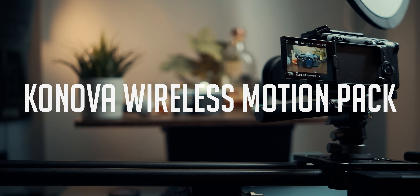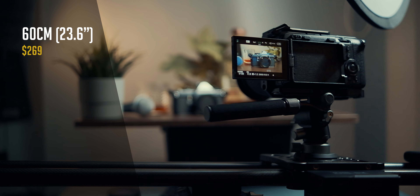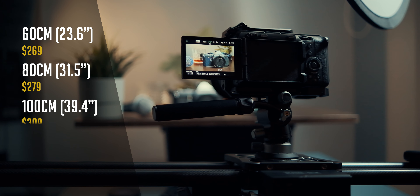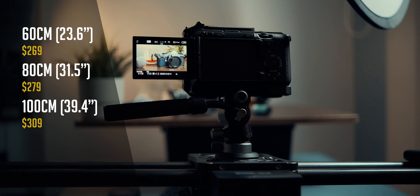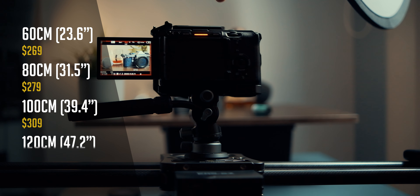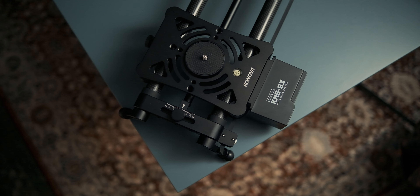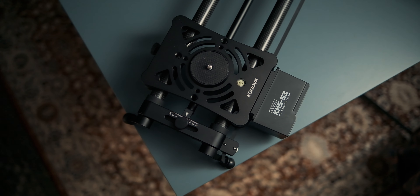The Canova Wireless Motion Pack starts at $269 for the short 60 centimeter P1 slider, and the longer 120 centimeter or 47.2 inch model currently sells for $329 — and that's including the new KMS S3 motor, which is a super affordable price.